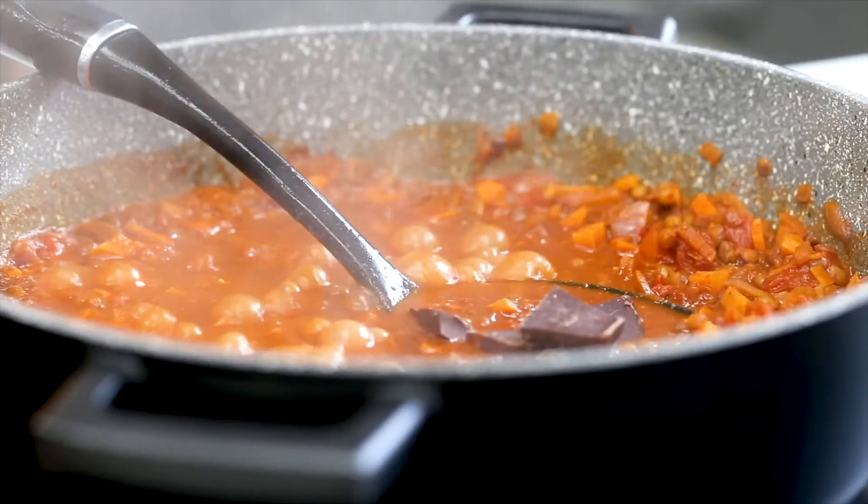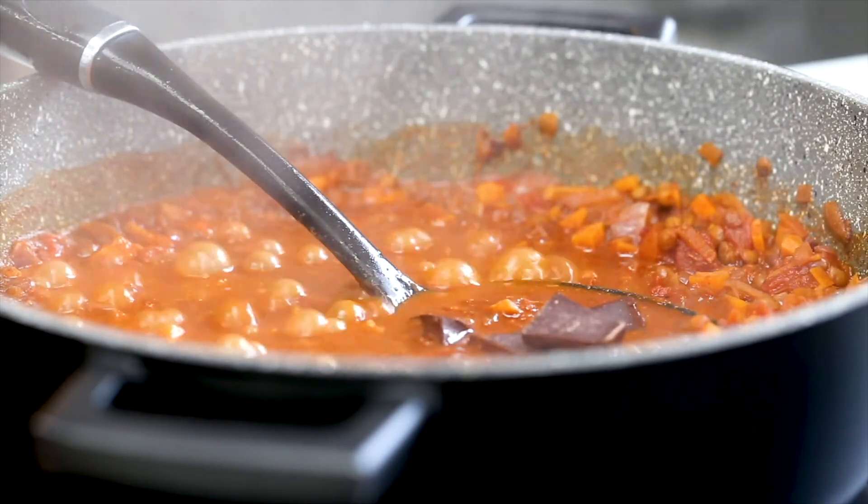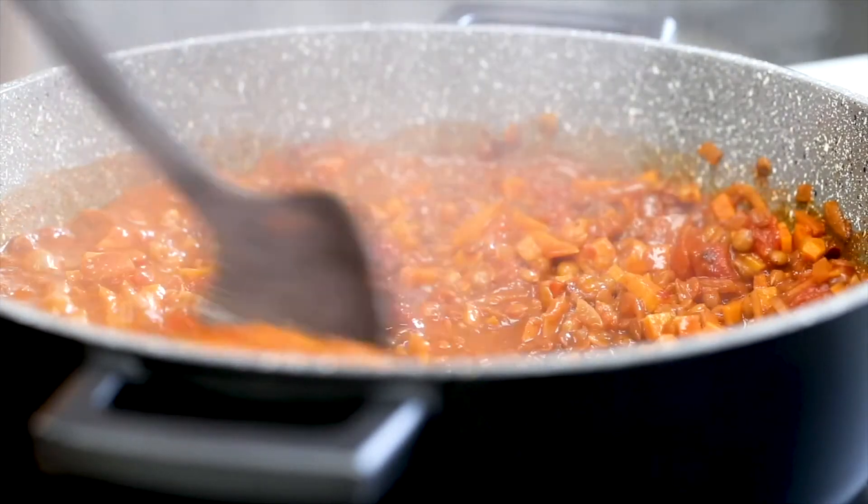Milk chocolate is no good. It needs to be 70% dark chocolate, and what it does is it just gives it a really nice depth of flavour. It kind of brings everything together, richens it up and then makes it delicious.